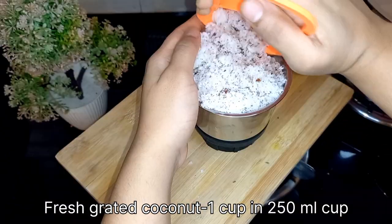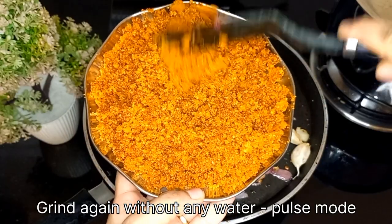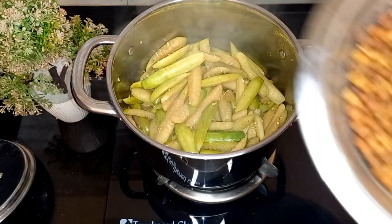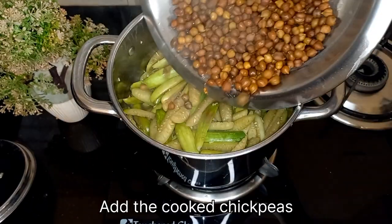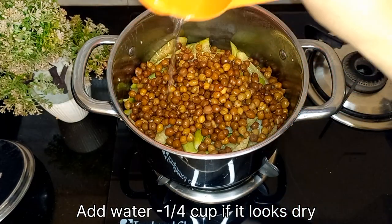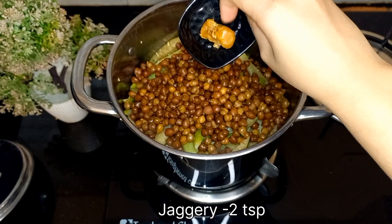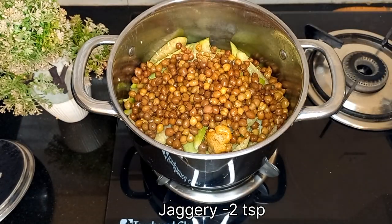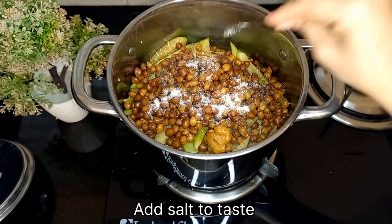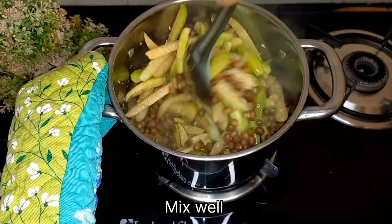Add 1 cup of freshly grated coconut and grind again until it just mixes with the spices. To the 90% cooked ivy gourd, add the cooked chickpeas. Add a little water if required, 2 teaspoons of jaggery, and salt to taste. Mix well and let it cook completely.